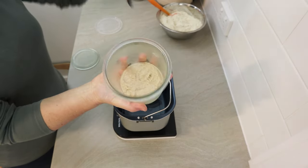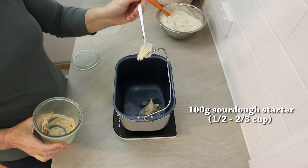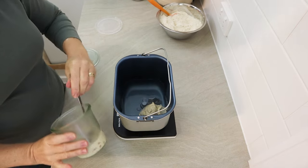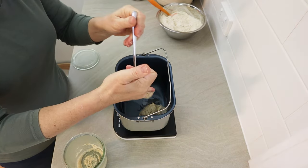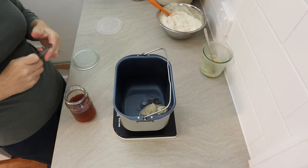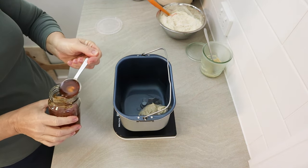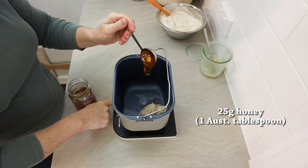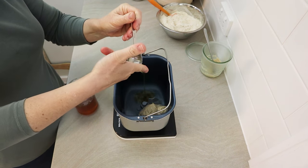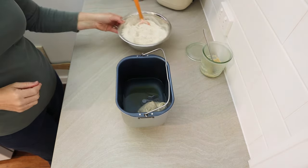Then I put in my sourdough starter. This recipe does not use any yeast at all other than a sourdough starter. I use about 100 grams of a whole wheat sourdough starter, but you could use a rye starter or any starter that you have - about half a cup, 100 grams, is all you need. My starter is fed with equal weights of flour and water, so it's a 100% hydration starter. Then to the liquid portion I add about 25 grams of honey, which is about one Australian metric tablespoon.